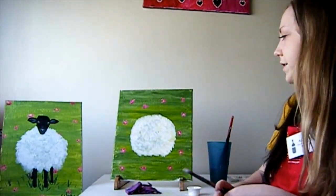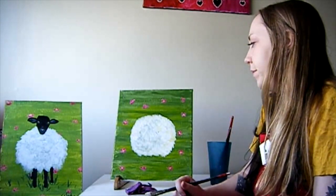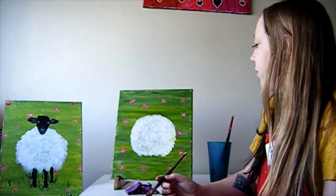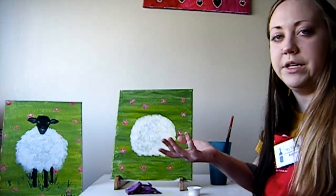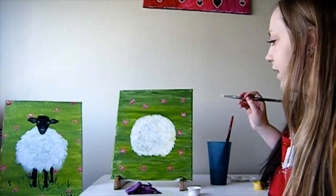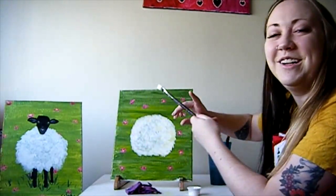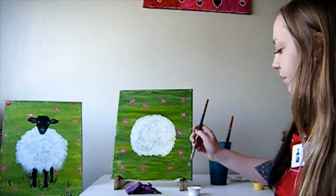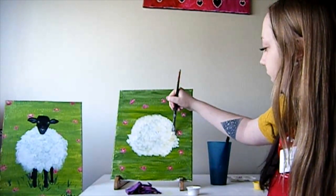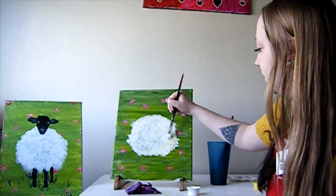Once you have this big fluff ball in the center of your canvas, you might be able to see some yellows or greens coming through. You can feel free to either let the white dry and go back over it if you don't like how it looks. I think the yellow kind of looks nice - it adds another little shade to the lamb - so I'm going to keep mine. Also keep in mind, if your fluff ball looks a little too round, there are some spots that kind of branch off in the example. You can feel free to make it a little messier. It doesn't have to be completely round - sheep are very fluffy so they've got a lot of fluff going on in all areas.